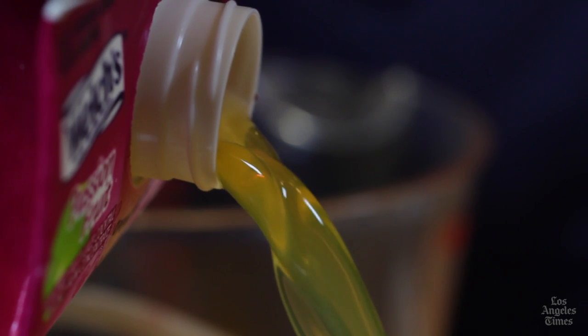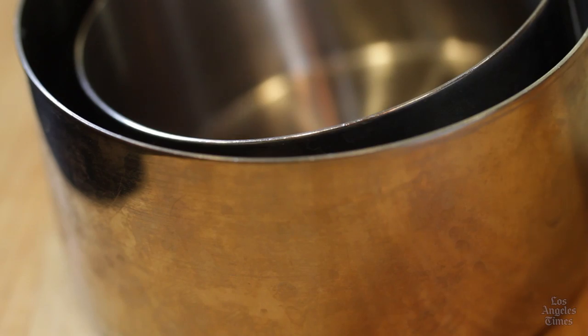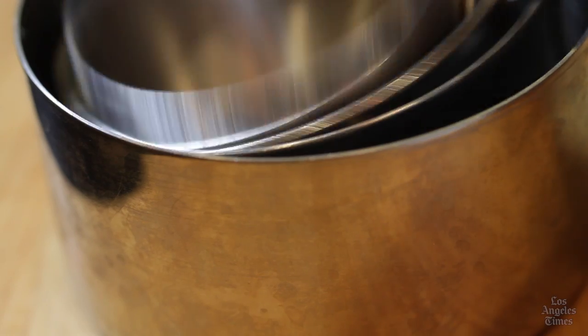Often, when people have problems with a recipe, it's because ingredients weren't measured properly. That's particularly true with baking. Use liquid measuring cups for liquid ingredients, and dry measuring cups for dry.